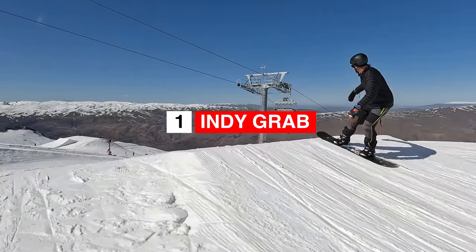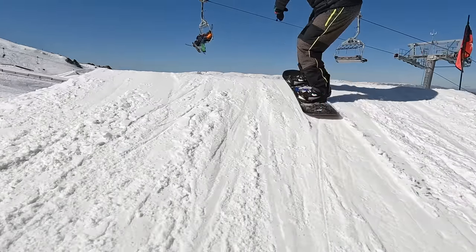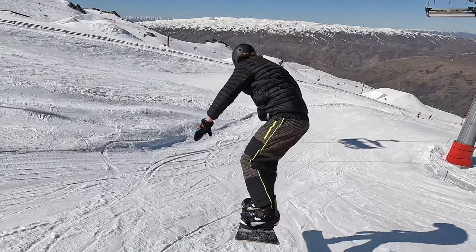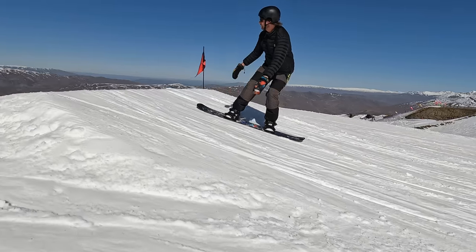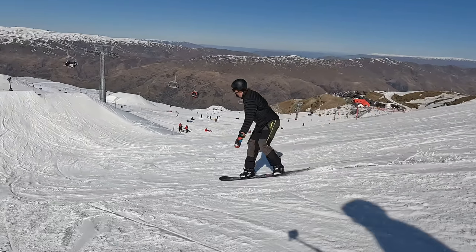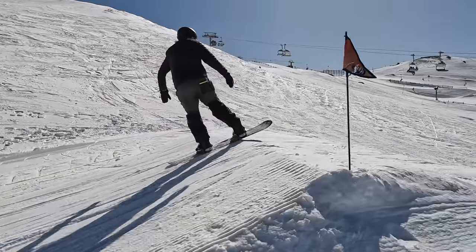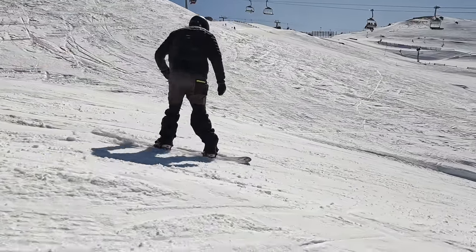The first trick to learn in the terrain park is the Indie Grab. In my opinion, the Indie Grab is the easiest of all the grabs. The Indie Grab is where you grab between your bindings on your toe side. The key to this trick is really getting a good pop off the jump. With a good pop, it's going to help you to bend your knees, bring your board up, and then you can reach down and get the grab.